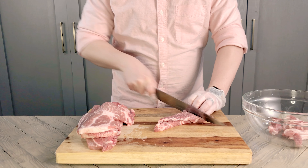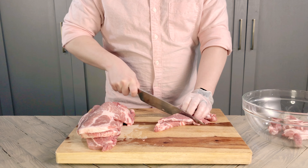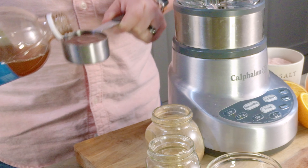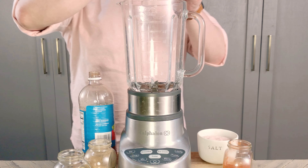The pork needs to marinate in the adobo for a while, so let's start prepping that. I have about two pounds of pork shoulder steaks that I'm going to slice into thin strips and set aside. Into a blender, I'm adding a quarter cup of apple cider vinegar, the juice of one orange, and four cloves of garlic.